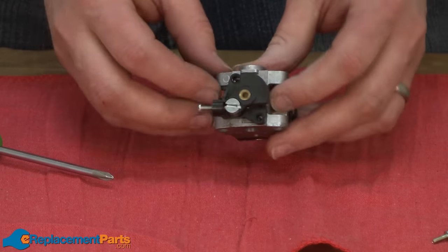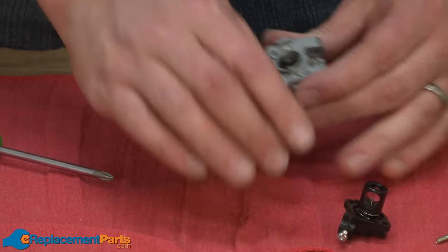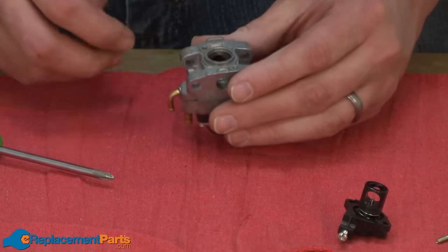One thing I found helpful when disassembling small two-cycle carburetors is to lay out all the parts in a row in the same order that you removed them from the carburetor.